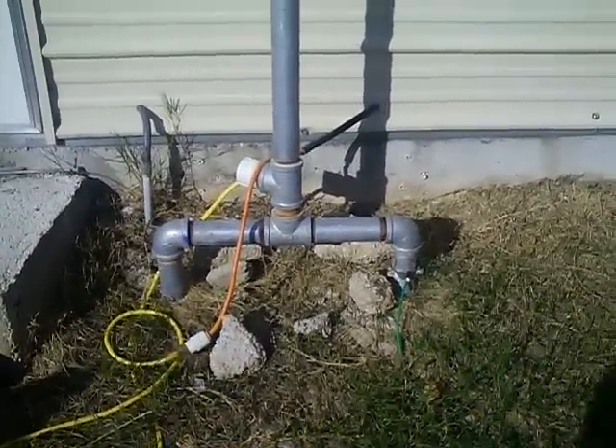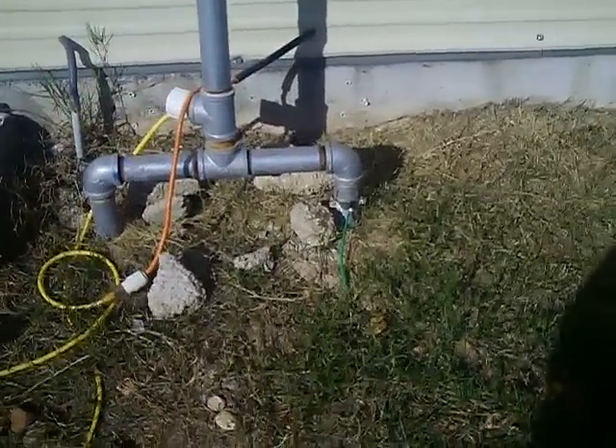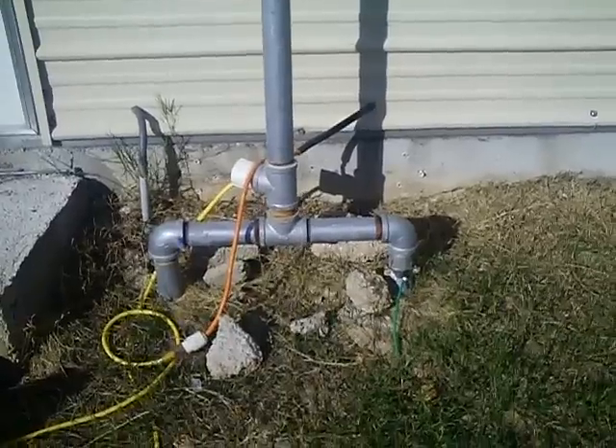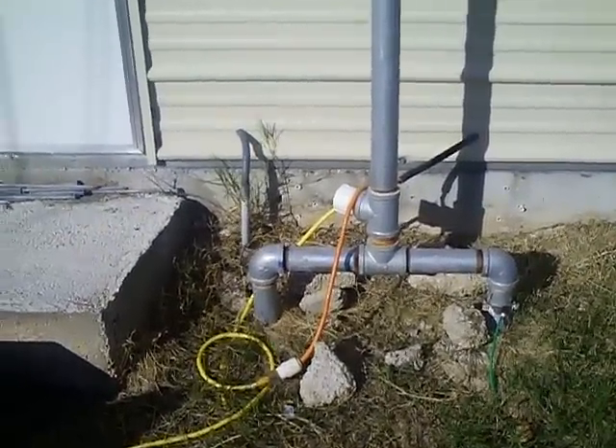For the tower base, we used standard two-inch galvanized pipe fittings. We cut one piece of pipe in half, buried it in the ground, and concreted it in. Everything's grounded properly. It's a very easy way to set it up and provides an excellent pivot point and stability for raising and lowering the tower.